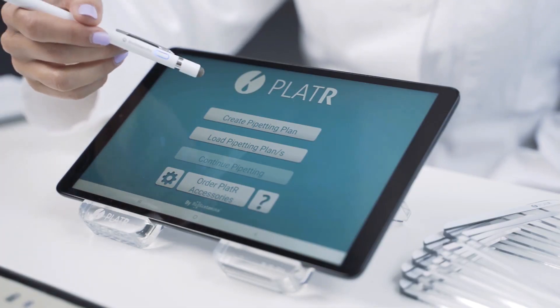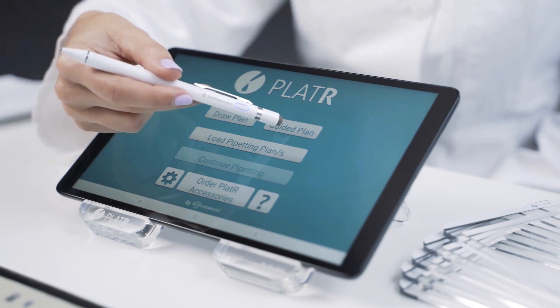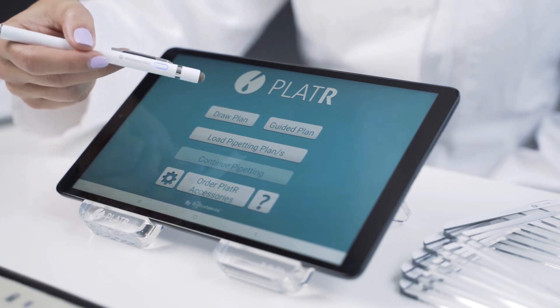First, you need to create your pipetting plan. You can make it from scratch, use guided plans, or upload an already existing plan.